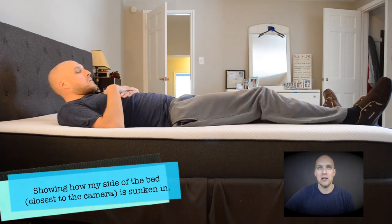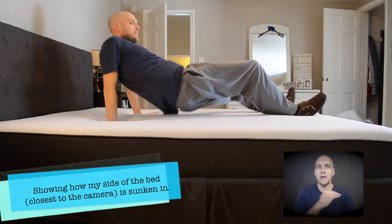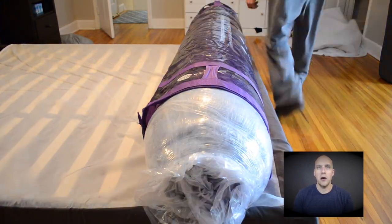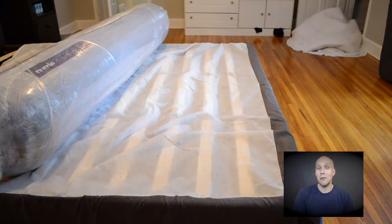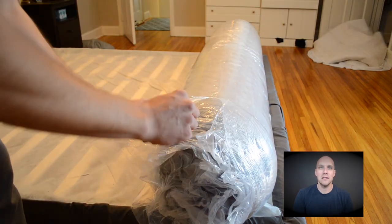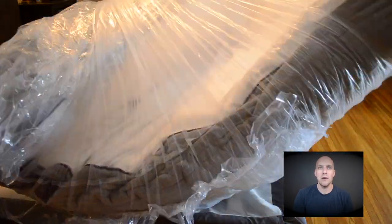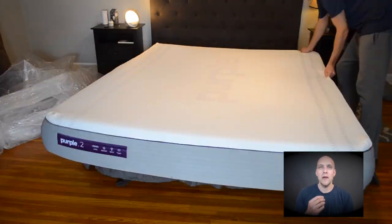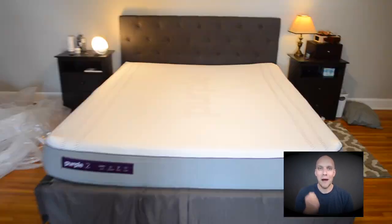I'm going to do a split screenshot here to show you. If you look at the top, you can see that I am more sunken into the mattress than the middle. The bottom is actually where my wife sleeps and it's not quite as sunken in. You can do a freeze frame there if you want to check that out. Now for the Purple mattress unboxing — I'm sure you've seen these on other channels so I won't spend too much time here. The biggest difference with the Purple mattress is that it's just got so much bounce to it.